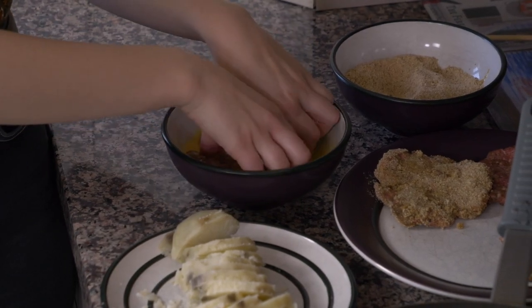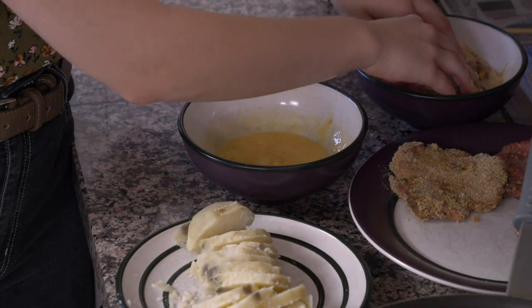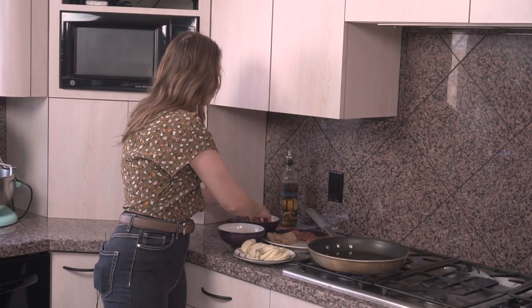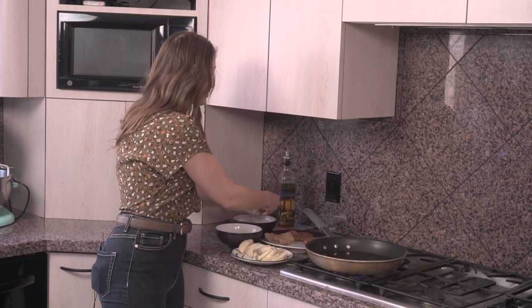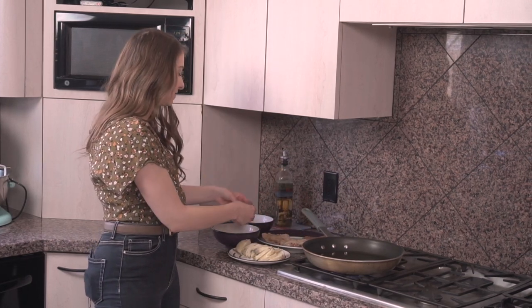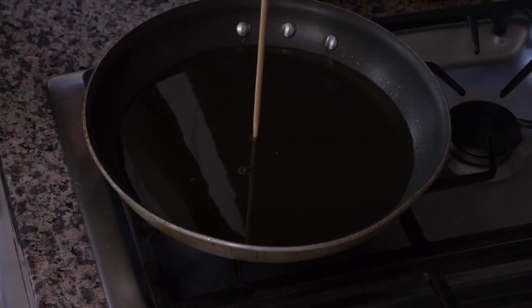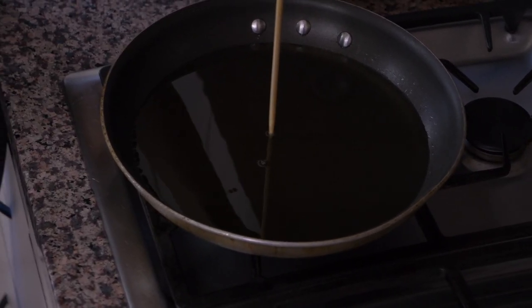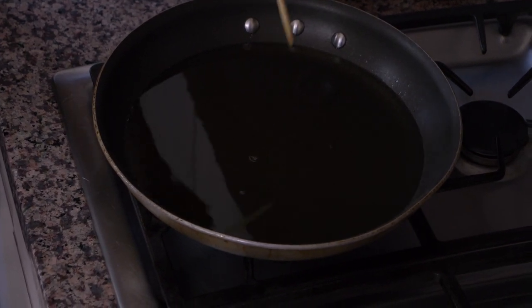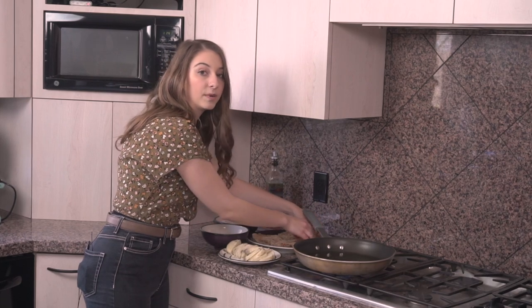I have the oil heating up in a frying pan on the stove. The way I always test to make sure my oil is ready — I take a wooden chopstick and put it into the oil as it's heating up. If little bubbles form around the chopstick, that's how I know the oil is heated up enough to fry.